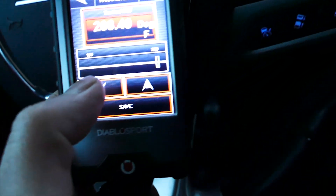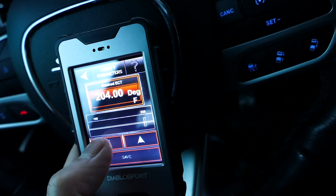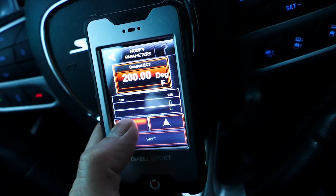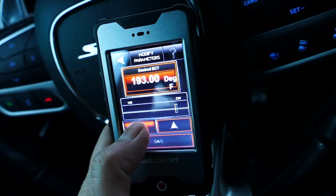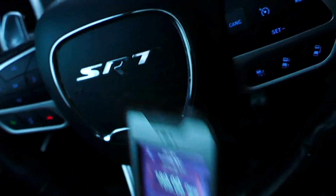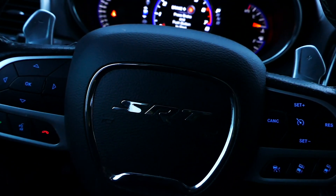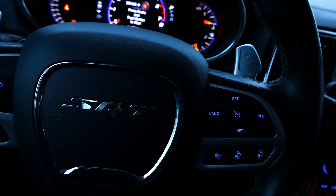So that is how we adjust our fan settings on a Jeep Grand Cherokee SRT with an Intune i3. It's going to be a little different with an HP tuner since we'd have more settings to adjust. But with the Intune i3 we just had Desired ECT. You could also have your tuner adjust it and throw you a revised tune. Anyway, that is how you adjust your fans after you change your thermostat.